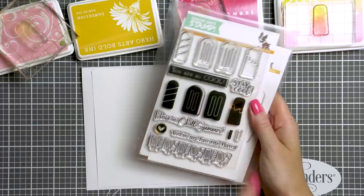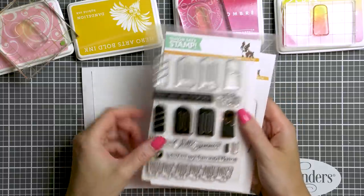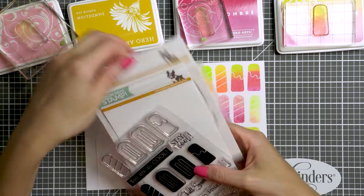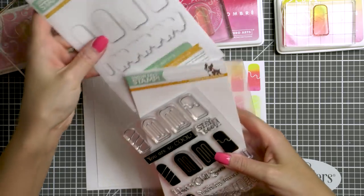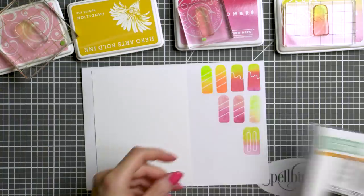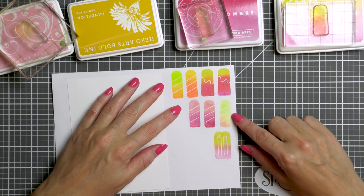There's also an image of a popsicle stick — you have a solid and an outline — and there's a border stamp that features the same ice cream images but in a smaller size. We will need coordinating dies for these as we will be doing loads of stamping and thus we will be die cutting a lot of those images out.